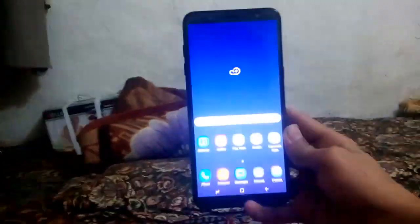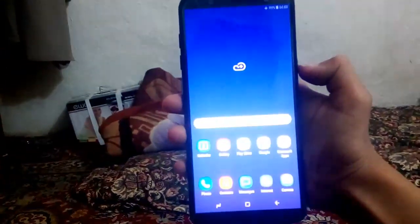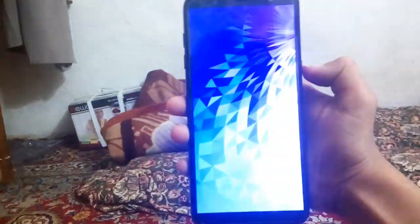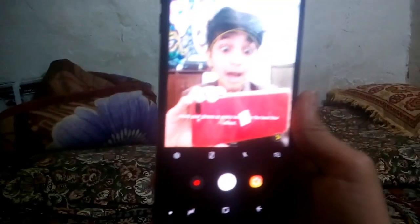Let's check the Face ID. I hold the phone up to my face — oh, it's unlocked! Oh, it's really fast. The Face ID is also cool and I think this camera is the best camera ever.